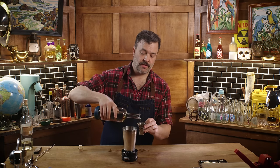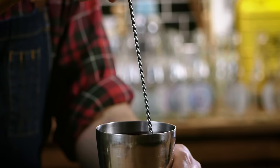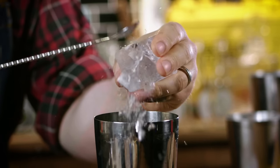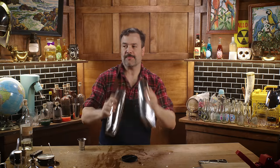An ounce and a half of simple syrup is really sweet for a daiquiri, but I want this to present kind of like a bottled soft drink. Ounce and a half times three is four and a half ounces. My shaker cup is very full, so I'm going to stir in the cup and then split it into another shaker. Two equal pours. We need some ice — I'll crack all of it. Let's get these together and shake them up.